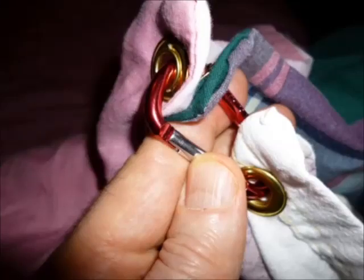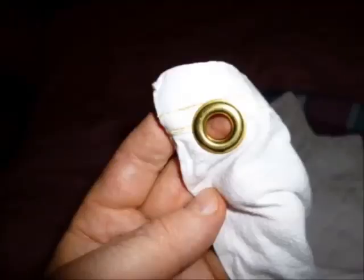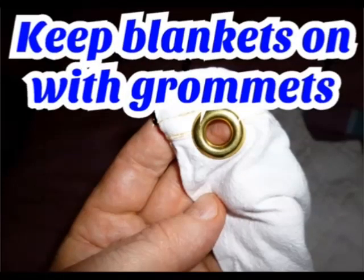Here's another shot of all the blankets together. I use a sheet with grommets on the bottom so I can change it more frequently. Keep the grommets close to the top edge so that the key clip fits.